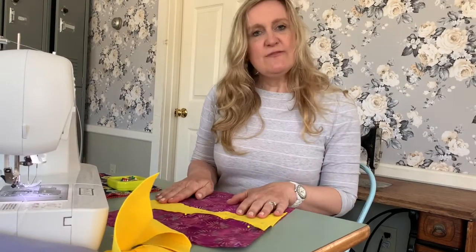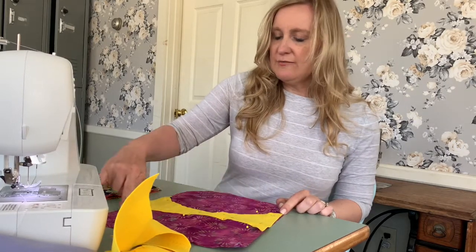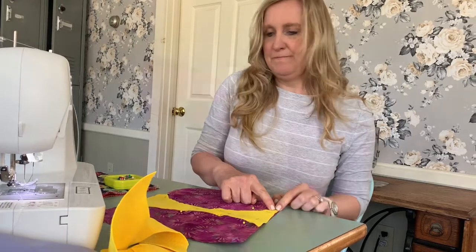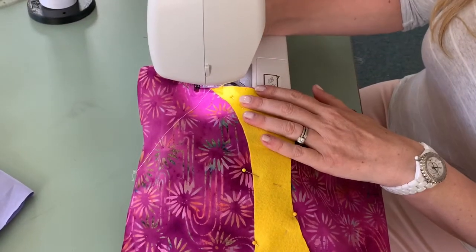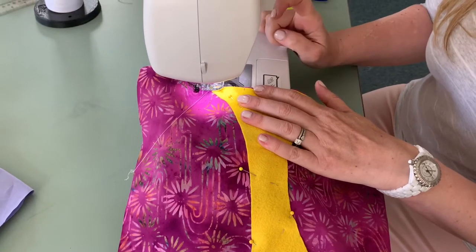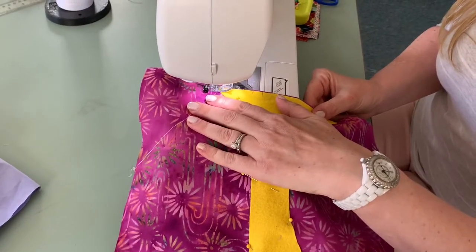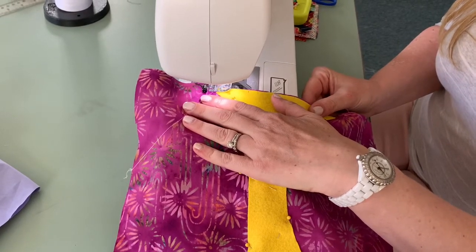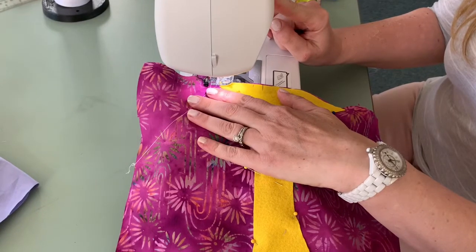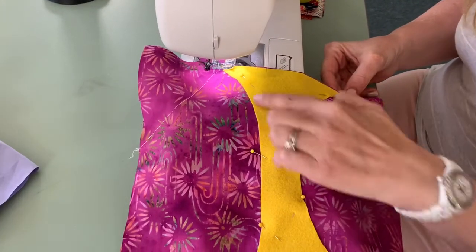Once you have it all pinned, we're going to take it to the sewing machine and sew all the way around the entire belly of the panda. At the sewing machine, put your presser foot down, put your needle down, and start by doing a couple of stitches forward, then stop and hit your back tack or back stitch button, and then proceed and sew all the way around the panda tummy.